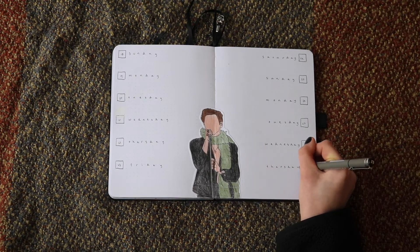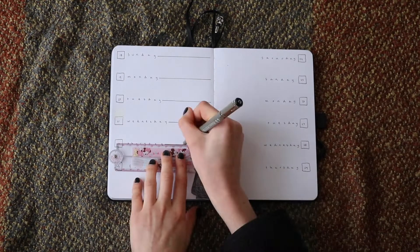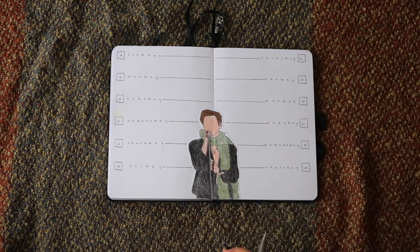As I mentioned before, I drew lines from each day across to the middle of the page, creating sections for each day, which ended up being quite enough space for me to write in.